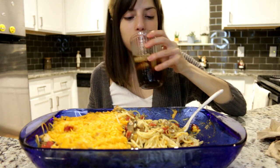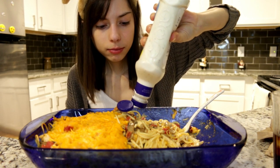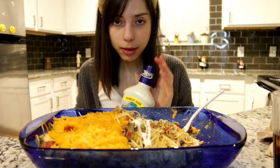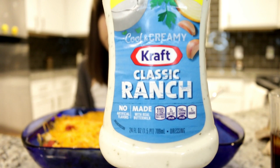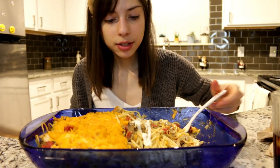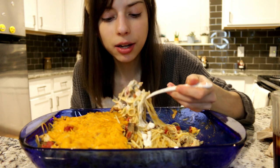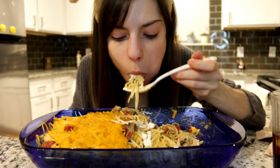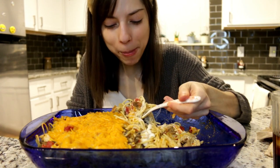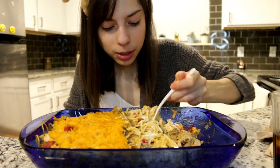Let me get some ranch — let's try a little bit on this. My favorite kind of ranch right now is Kraft ranch. The buttermilk is okay but Kraft is the best — I love the taste. Hidden Valley is nasty. It's Lexi-approved: ranch on chicken spaghetti casserole.